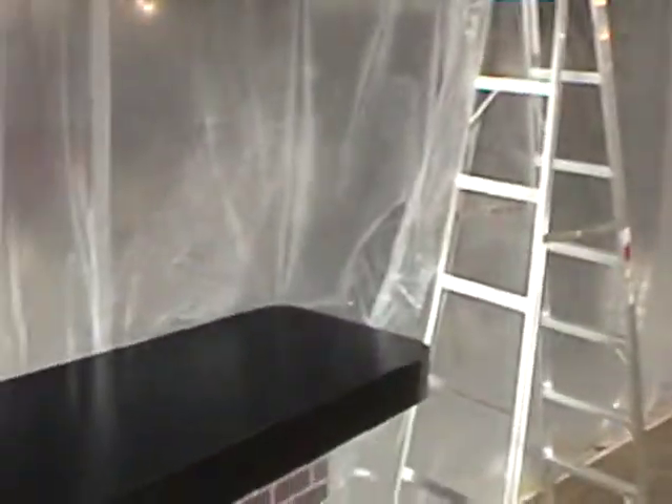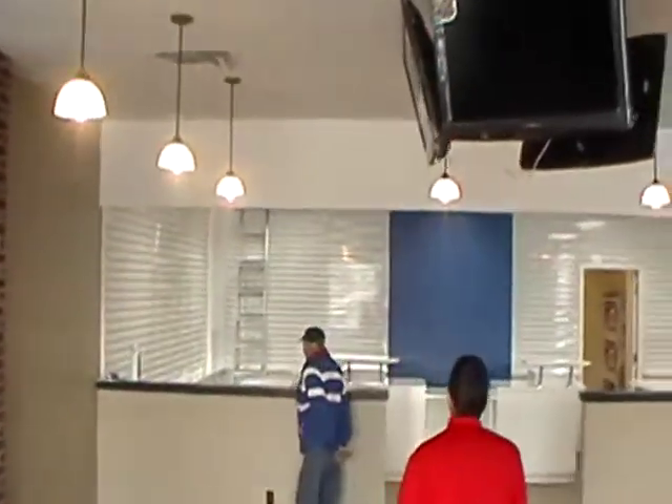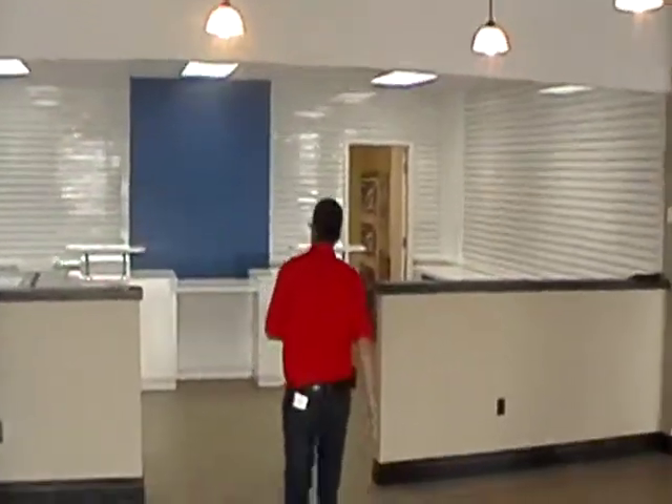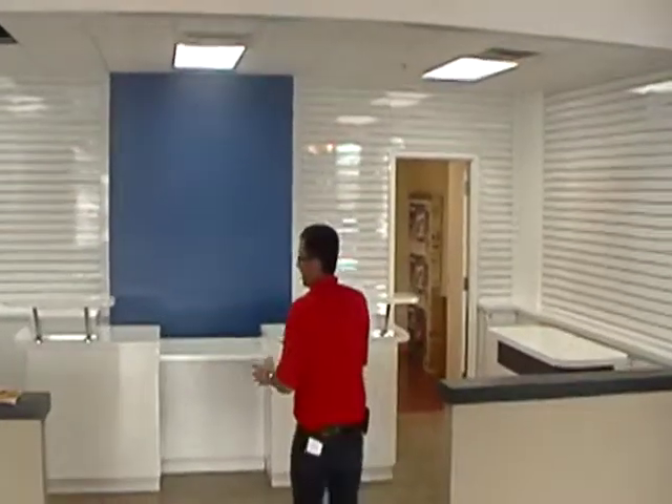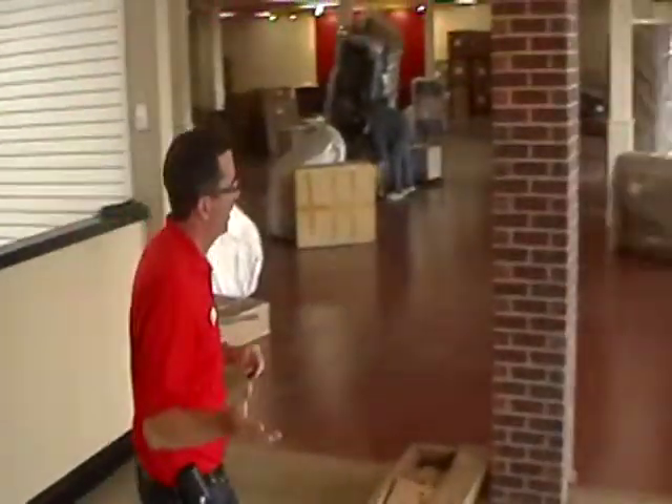We've got our new counter here for the barstool area. The Bell Centre is completely ready. All the cell stations are ready — all we need here is signage and product and we're ready to roll. We hope to be open here in two weeks' time.